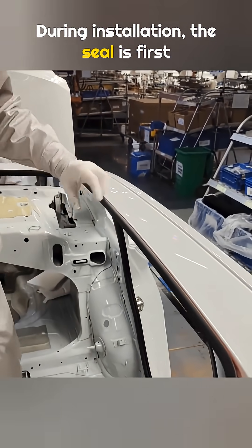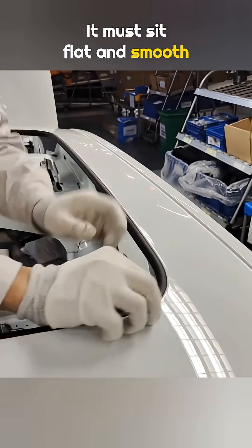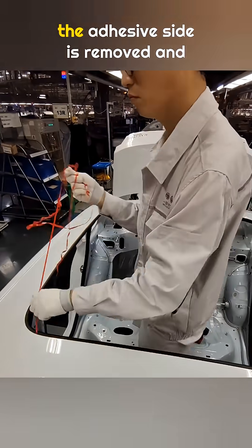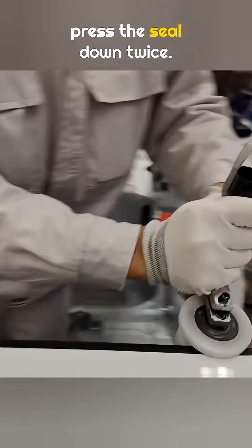During installation, the seal is first clipped into the sunroof opening. It must sit flat and smooth with no wrinkles. After that, the protective film on the adhesive side is removed and a rolling tool is used to press the seal down twice.